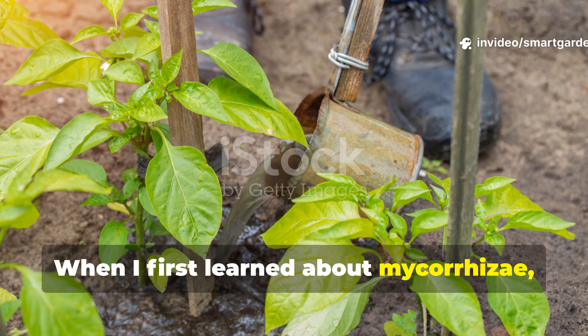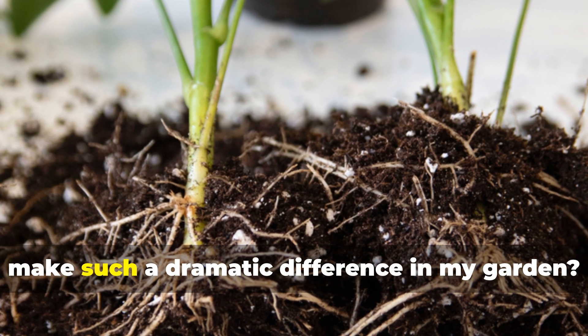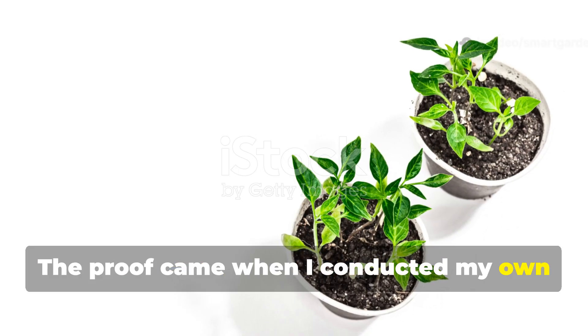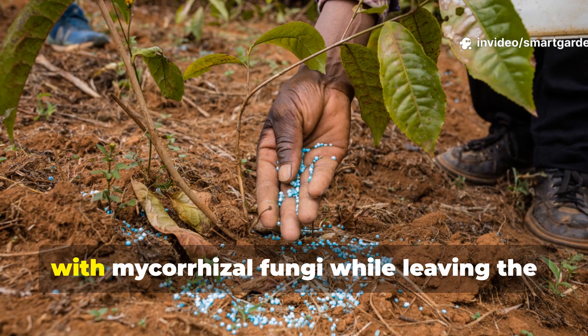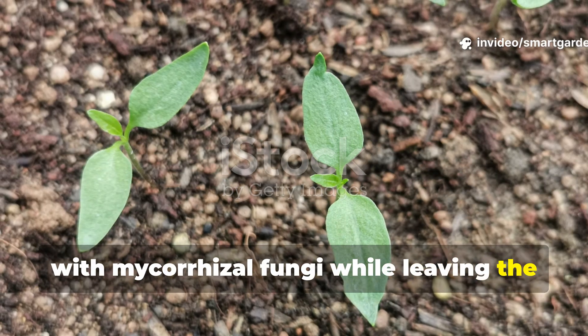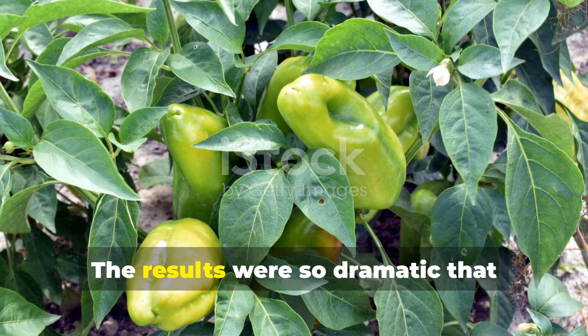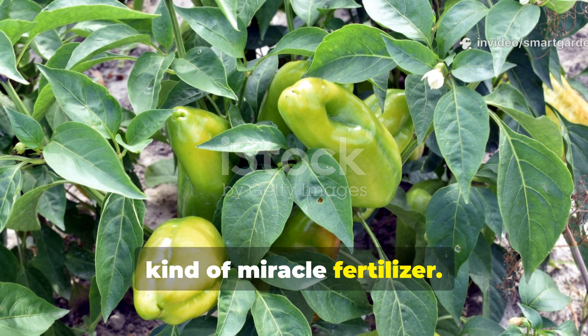When I first learned about mycorrhizae, I was skeptical. How could something I couldn't even see make such a dramatic difference in my garden? The proof came when I conducted my own side-by-side comparison, inoculating half of my pepper seedlings with mycorrhizal fungi while leaving the other half untreated. The results were so dramatic that fellow gardeners thought I was using some kind of miracle fertilizer.